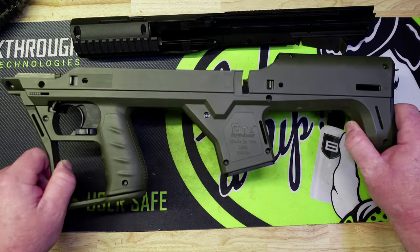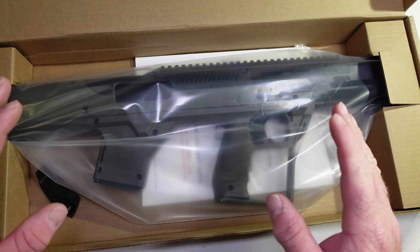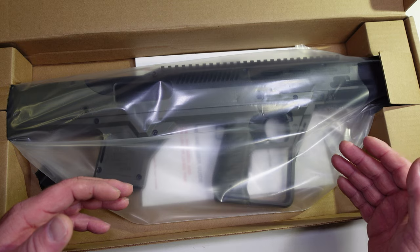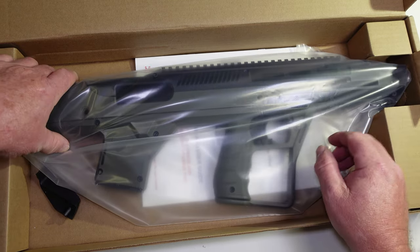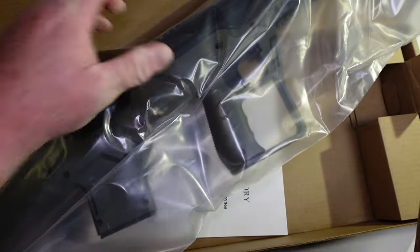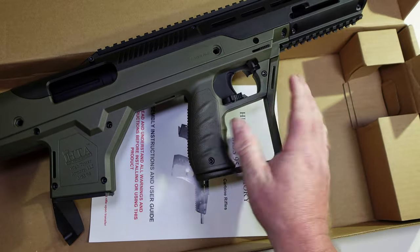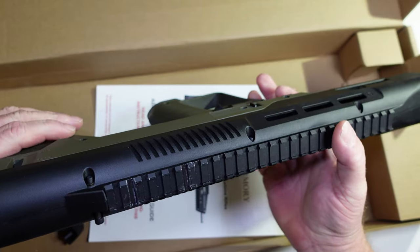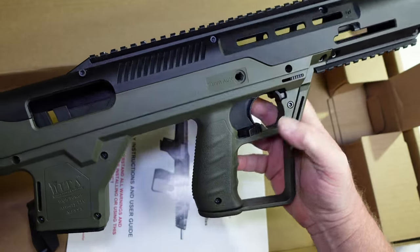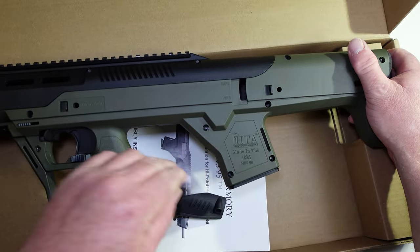I got my bullpup kit back already. Same day I emailed Hightower Armory and sent them a couple pictures of the broken stock, within two hours they emailed me back. They also emailed me a return shipping label — they paid for the shipping. I boxed up the broken one, sent it back, and here we are eight days later with what looks to be a brand new kit. They said they were just going to replace the lower, and there it is. Got my shell deflector back too since I'm left-handed.